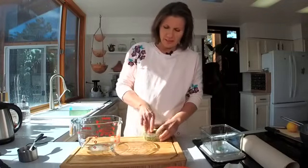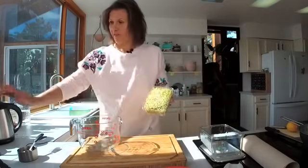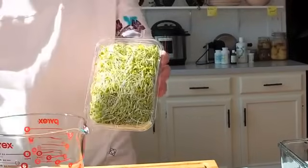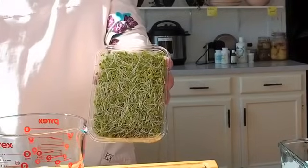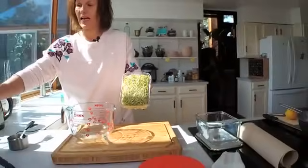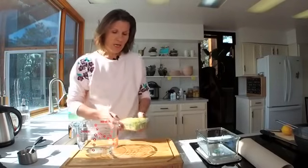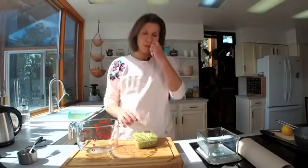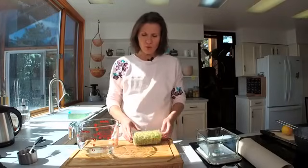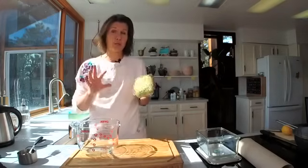Some of you might have seen broccoli sprouts in supermarkets, some of you might have grown them, and some might not have seen them at all — this video is for everyone. I'm not going to be showing how to make broccoli sprouts today; I'll make that into another video. I just want to address the sulforaphane content. We need to put them in hot water and wait 10 minutes, so while we do that, let me tell you what's amazing about sulforaphane.